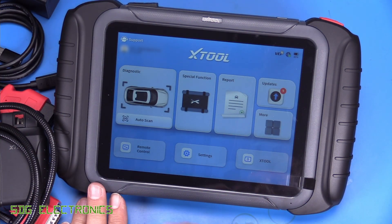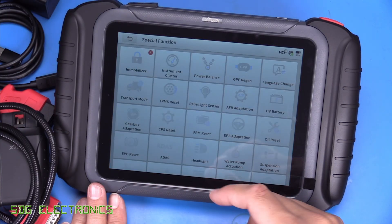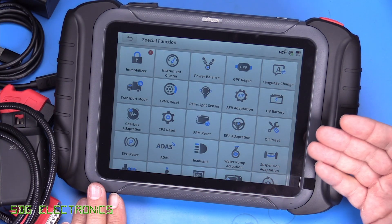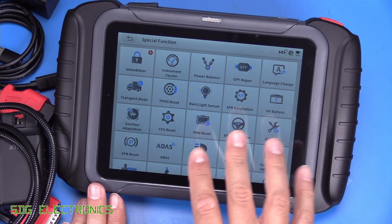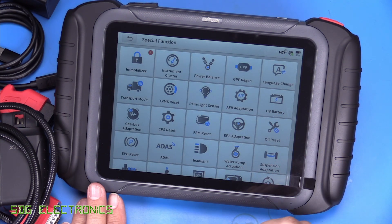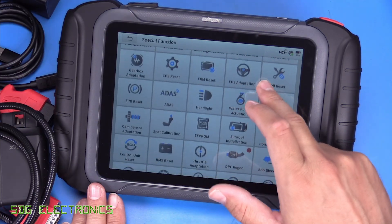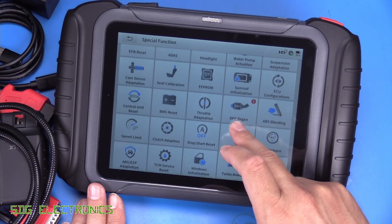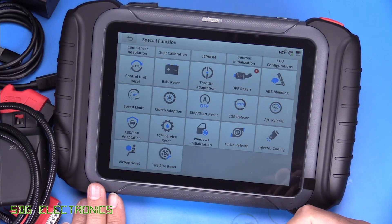The tablet itself seems to be pretty responsive. Let's have a quick look at the special functions available. These are what set this tool apart from standard general OBD2 type readers. It allows you to do things like forced regeneration of the DPF system, look at the details of HV batteries if you have an electric car or hybrid vehicle, injector coding, seat calibration, and a whole bunch of relearning functions which are necessary depending on the vehicle and the type of work you're trying to do.